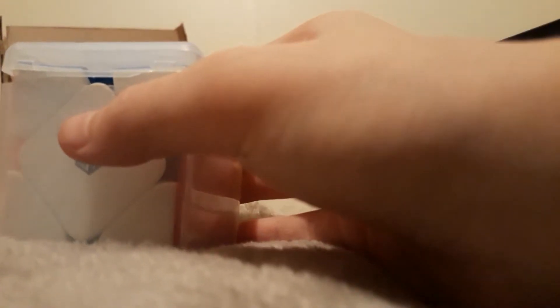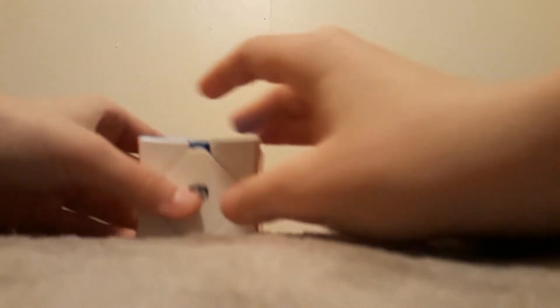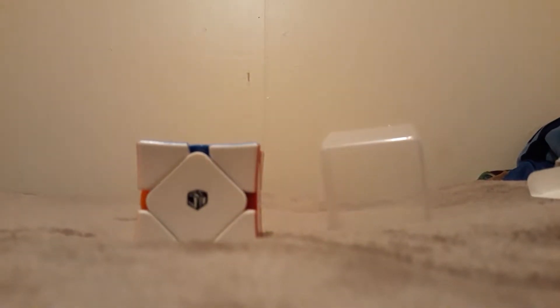Let's open it up. Oh, it comes in a nice package. This is magnetic, I believe. I haven't actually verified that it's magnetic, but it feels magnetic because I've tried these before. So yeah, let's open this. It comes with a nice little container. Whoa, that's really smooth. I'm gonna grab my other skewb. Actually, I don't even know where my other skewb is, to be honest.